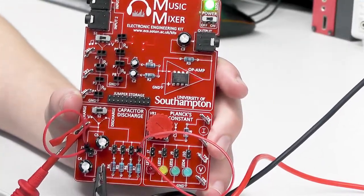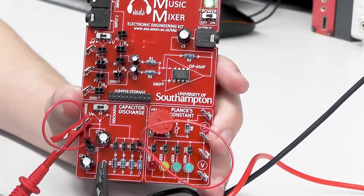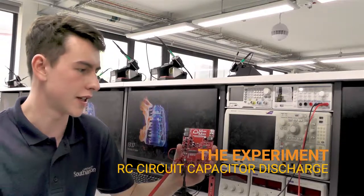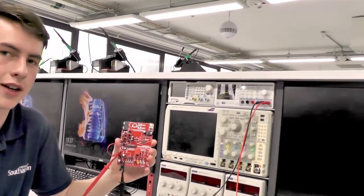So with your chosen capacitance connected, your voltmeter connected, and also one of the resistors hooked up, we're ready to start. To begin with, make sure the circuit is set in the charging mode and then switch the power on. You'll be able to see on the voltmeter that the voltage across the capacitor is now five volts.